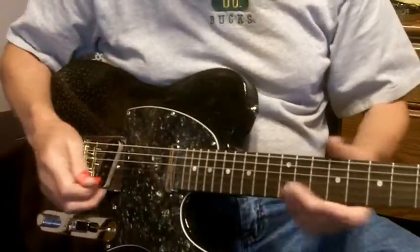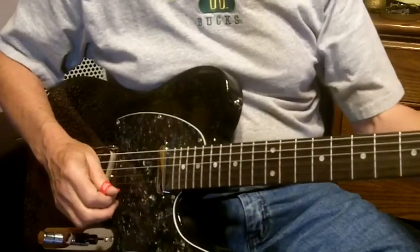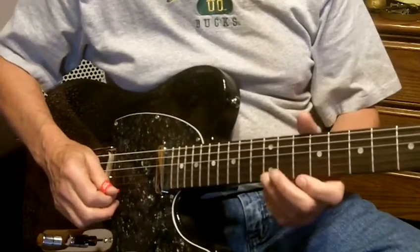If you want a different neck, you just unbolt it and put one on. Here is going up and down the strings without any real buzzing going on.